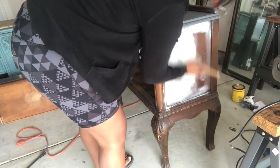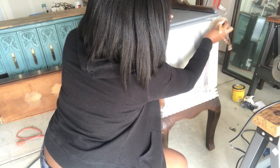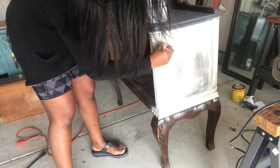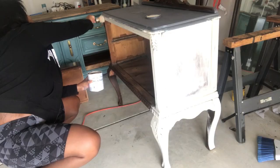Now we're moving on to painting. What I'm using is Annie Sloan chalk paint and the color I'm using is old ochre. I'm using a chalk brush and just doing my first coat of paint on the piece.